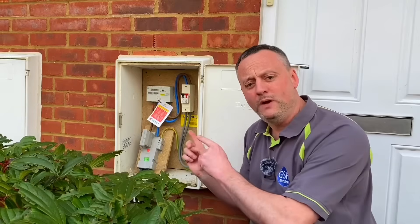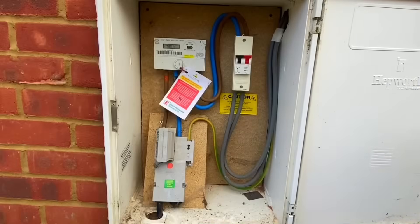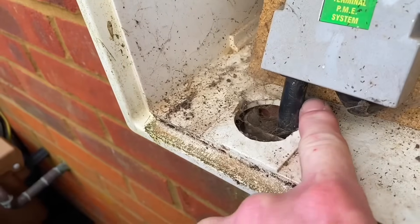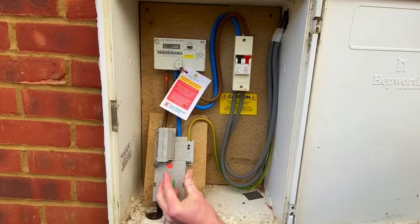While we're here, we're also going to reiterate some of the equipment at the intake position of this domestic dwelling. Let's bring the camera in close and have a look at what equipment we've got here before we go back to the classroom. This cable coming into the bottom is often mistaken for a steel wire armoured cable because of its black colour and physical construction — it looks like an armoured cable, but it isn't.